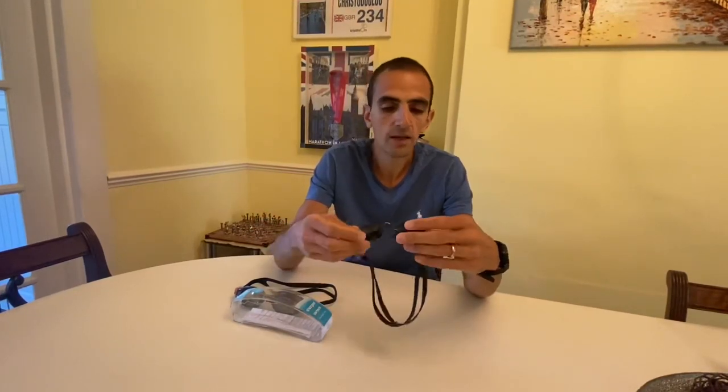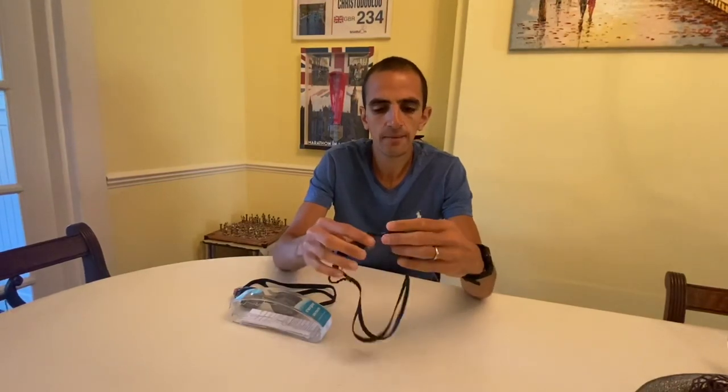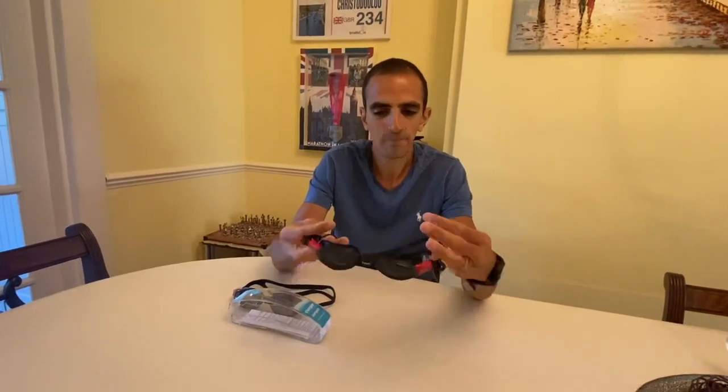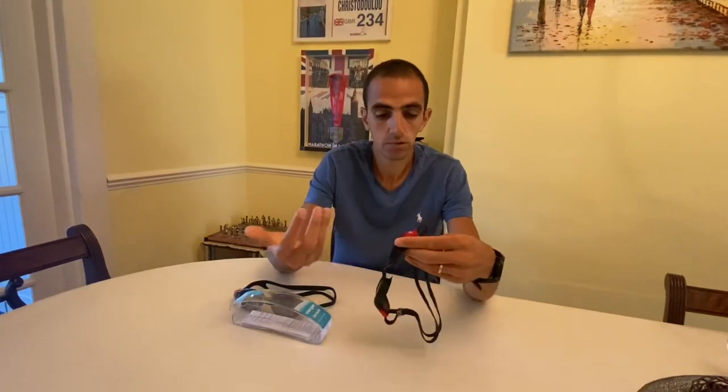The only thing is I haven't been able to test them in races yet because race season hasn't started, so I'm looking forward to testing these in races — this will be my race goggle for my triathlons. I think it's quite robust and will last a while. I've done thousands of metres in training and it's lasted well — it's passed the test.